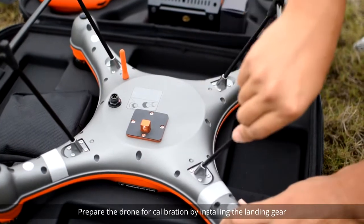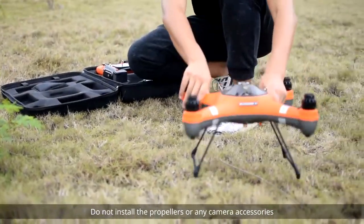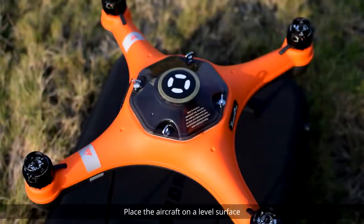Prepare the drone for calibration by installing the landing gear. Do not install the propellers or any camera accessories. Place the aircraft on a level surface.